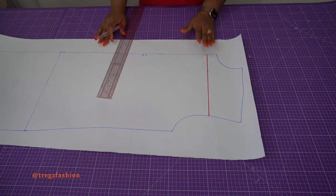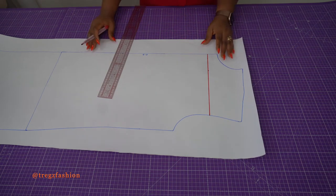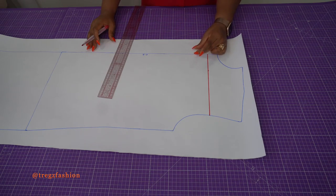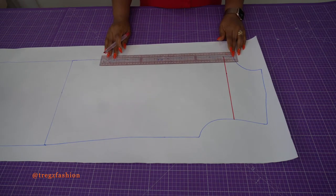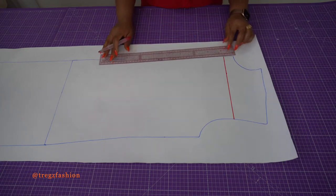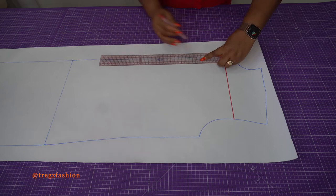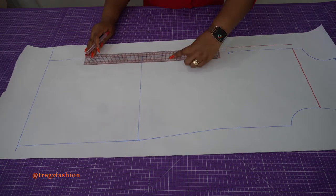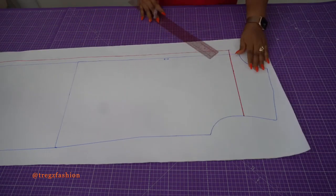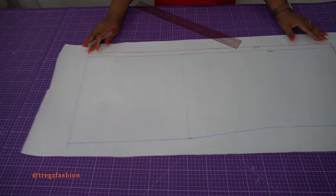This is where our dress is going to start from. Now we're going to add a little allowance to the center front so our dress will be more loose. You determine how free you want your dress to be and add that amount. For example, I don't want this dress to be too loose, so I'm adding just 2 cm from my center front all the way to this point. You can add 1.5 cm for a less loose fit, or about 4 cm — it really depends on how free or fitted you want it. This 2 cm becomes your new center front, added all the way down to the dress hem.